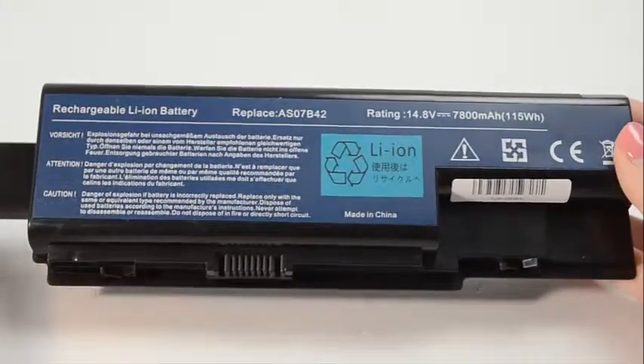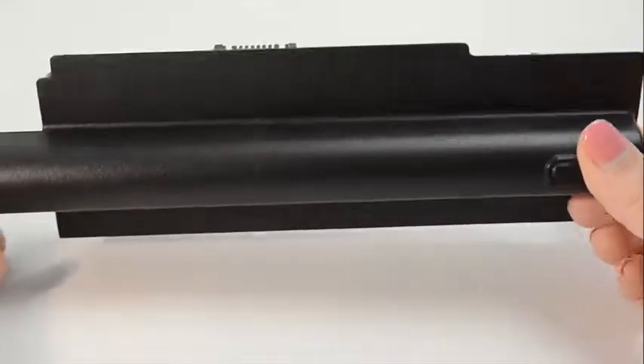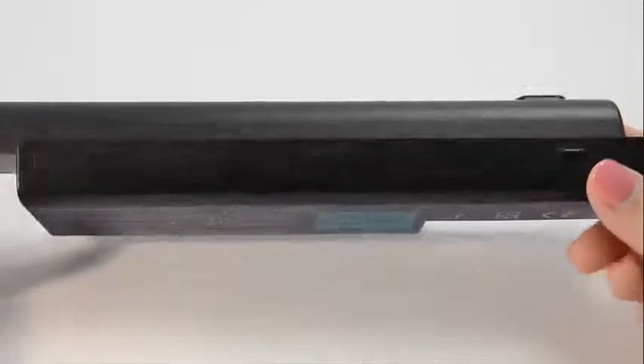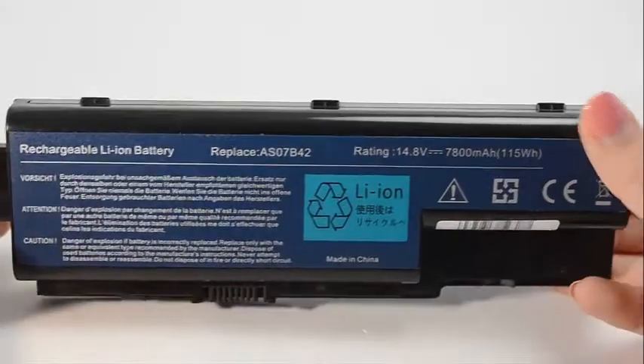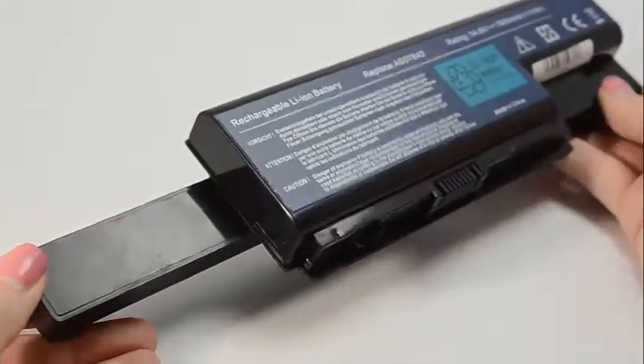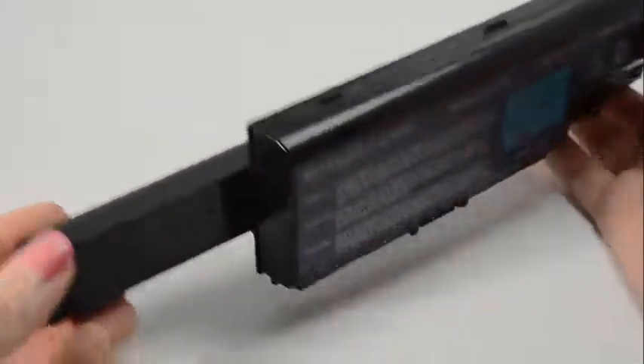Hi, this is Sarah Dubois with Laptop Battery Express. This 9-cell Acer battery is rated at 8,800 mAh and will give you about 2-3 hours of run time depending on your energy use. The mAh, or milliamp hour rating, indicates how long a battery will run on a charge. The higher the mAh number, the longer the battery will run.